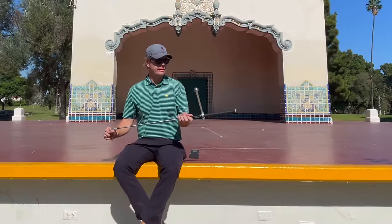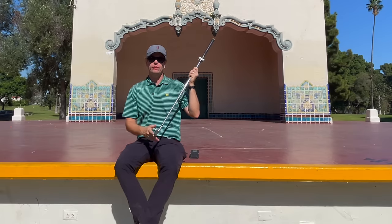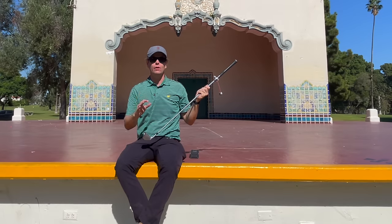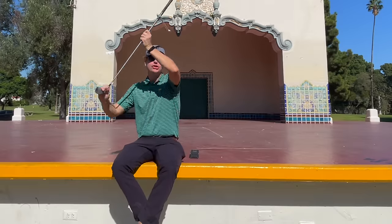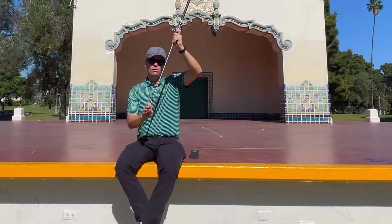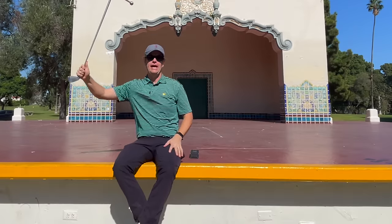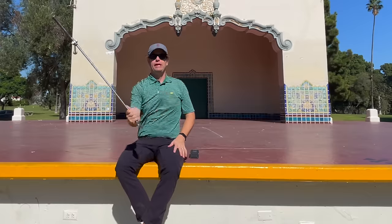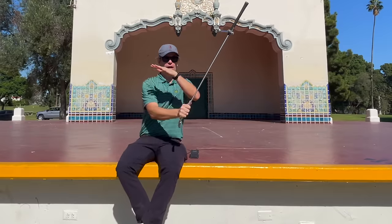Beyond smash, other data was really exciting as well. Over the course of about 25 shots, all of them were showing a very low dynamic loft — not insane, but perfectly low. I was taking off about 14 degrees of loft while still having a shallow angle of approach. I've talked about this on the channel before: some people can have a low dynamic loft at impact, but the only way they get it is by being very steep. And some people can have a very shallow angle of attack, but only by being very flippy. Very few people can have both a low dynamic loft and a shallow delivery.